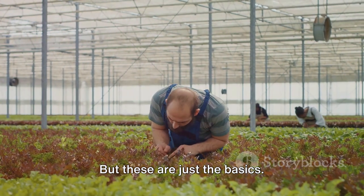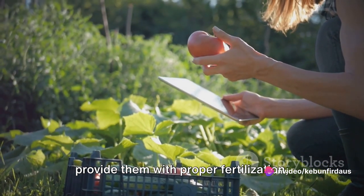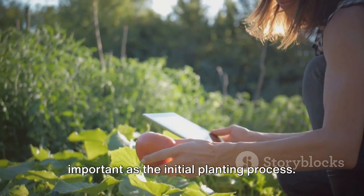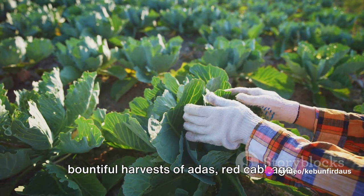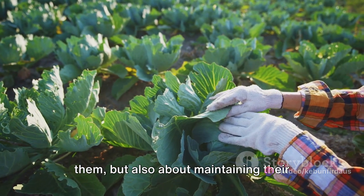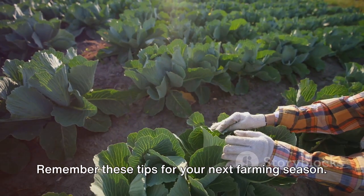But these are just the basics. To truly achieve an abundant harvest, you must also regularly weed your plants, provide them with proper fertilization, and protect them against pests. These additional steps are just as important as the initial planting process. So there you have it — the secrets to bountiful harvests of adus, red cabbage, green onion, and broccoli. It's not just about knowing how to plant them, but also about maintaining their health and well-being throughout the growing season. Remember these tips for your next farming season.